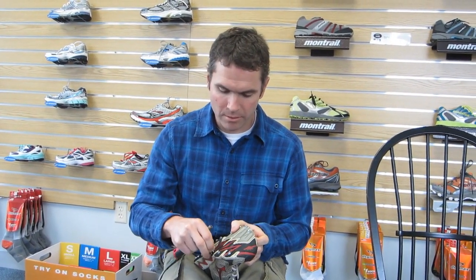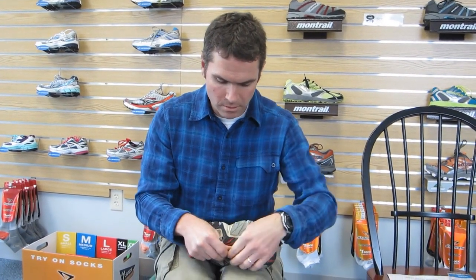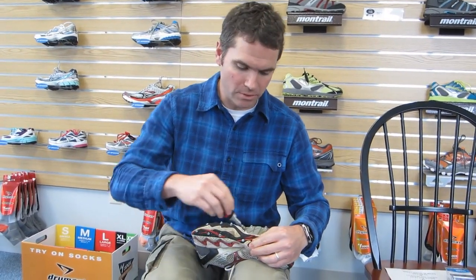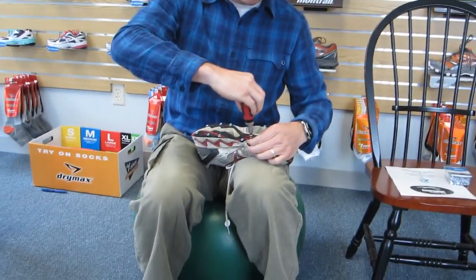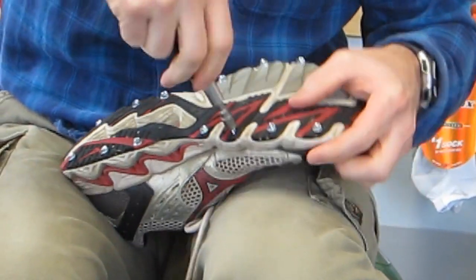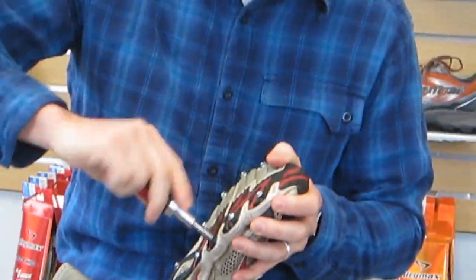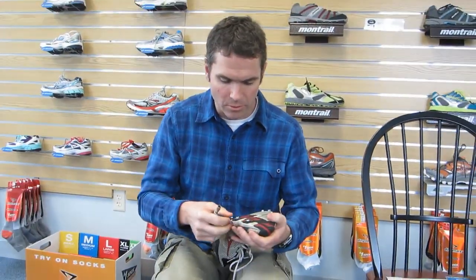So all you do is take the screw, put it in the hard rubber part of the shoe. You can get a screwdriver or a drill, or this is just a little ratchet. And just screw it in. Sometimes the screws come out, so get extra ones. We have them here at the store if you want help and we can help you do it. But it's pretty easy.